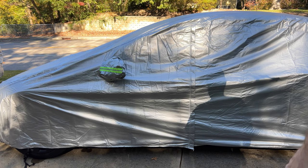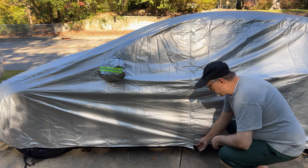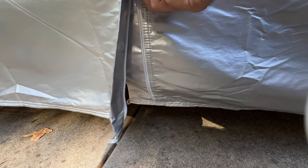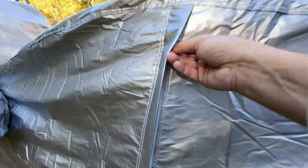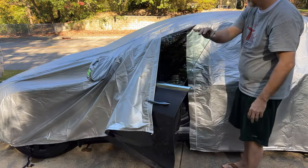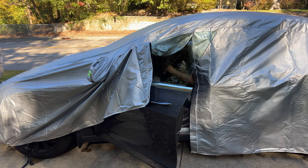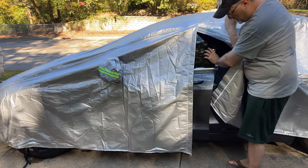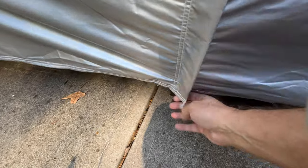The first section that you can open is for the driver door area. If you ever need to get anything out of the car, you don't need to remove the cover to access it. Simply pull the zipper from the bottom of the cover near the ground all the way up until it stops. Now move the cover away from the door so that you can open it. Once you're done, move the material away from the door opening, close the door, and pull the zipper from the top all the way down to the bottom. Pretty easy.